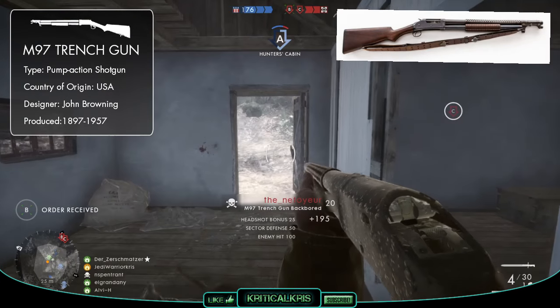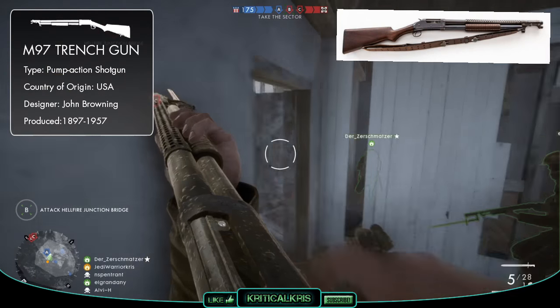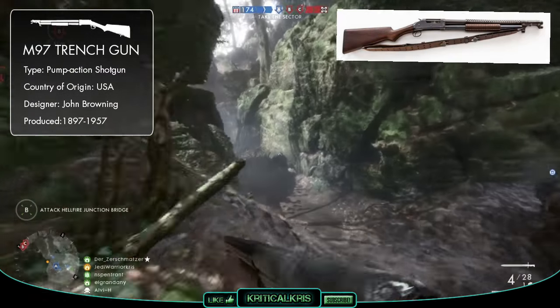When the Americans came into World War 1, more service weapons were needed for troops on the front lines. After observing the war for a few years and seeing that close range trench-friendly firearms would be very beneficial, the Model 1897 became an ideal candidate for these environments.